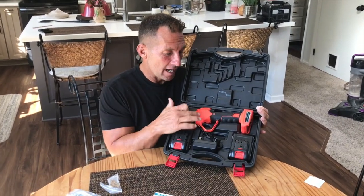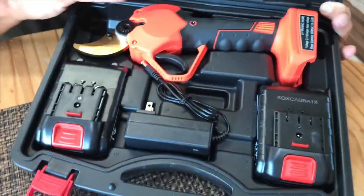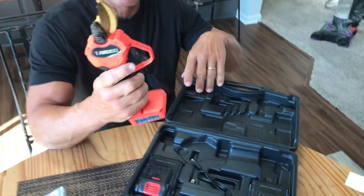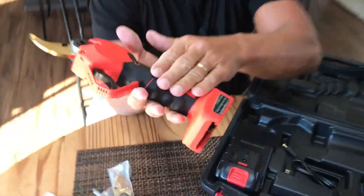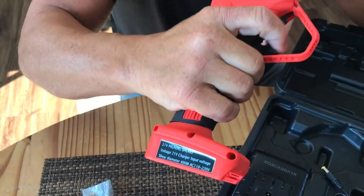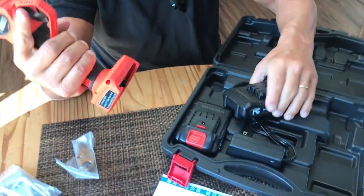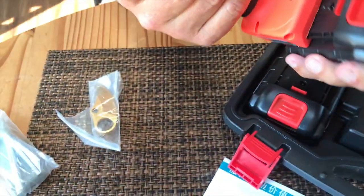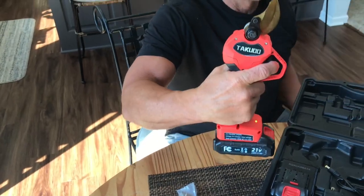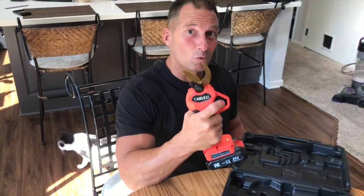I want to give you a quick review on this Taku cordless electric pruning shears. This thing's incredible. I'm going to show you a few things — we're going to go outside and demonstrate this real quick. First off, it's got a really nice rubber handle. It's very sturdy, very comfortable to hold. It has a little pull trigger on it, and you have two lithium batteries that come with it. All you have to do is slide this together, then turn the power button on — you'll see it light up — and when I double clench that, it opens it up.